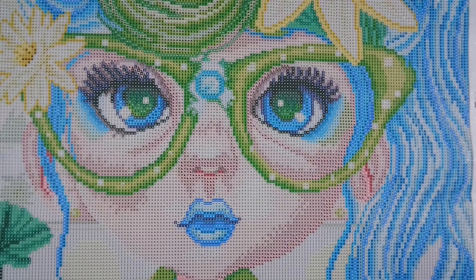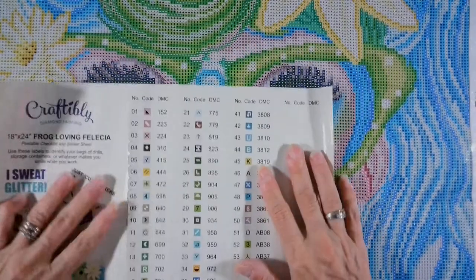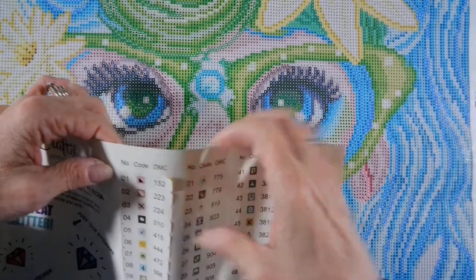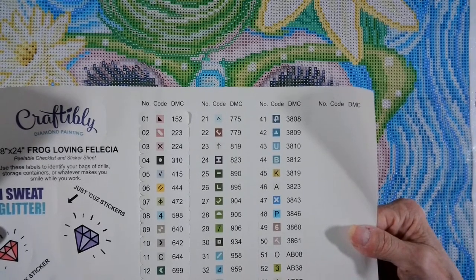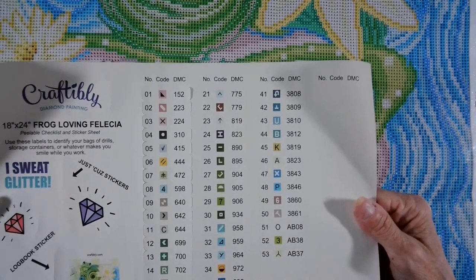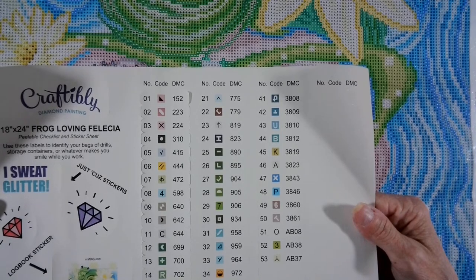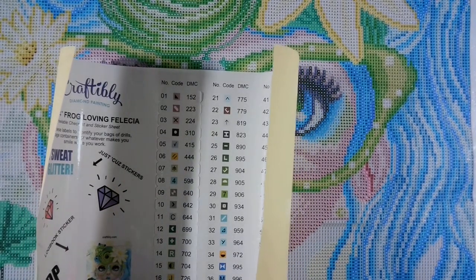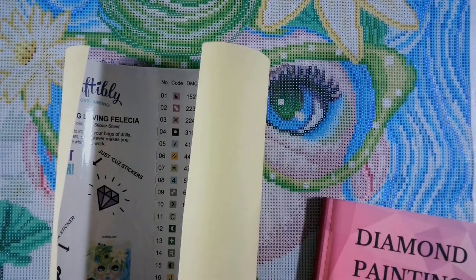I'm going to take a sip of my cherry vanilla Dr Pepper and take a breather for a couple of seconds. I ordered this about a week ago - today is November 10th and I got it yesterday, November 9th. I don't have my logbook in front of me - I really do need my book. I am just all out of whack tonight!